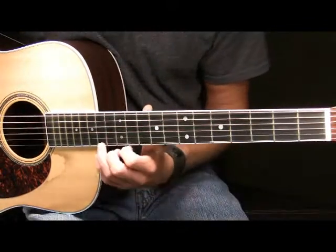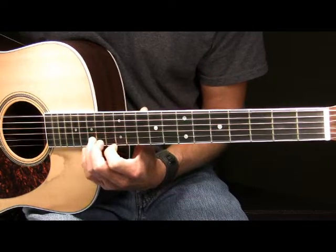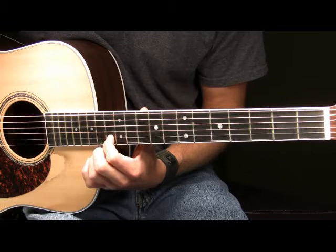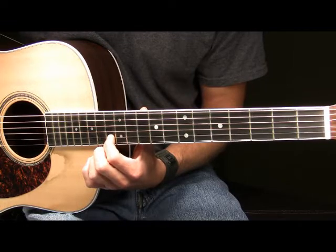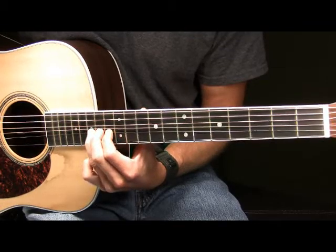In part one, we begin by placing our ring finger on the 15th fret of our B string. It might also help to place your middle finger on the 14th fret of your B and your pointer finger on the 13th fret of your B as well. I'm using my pointer finger and my middle finger to help push my ring finger up the neck.